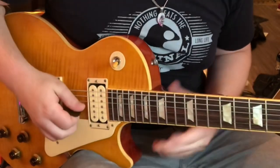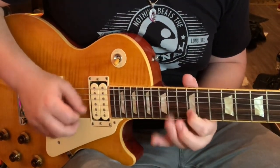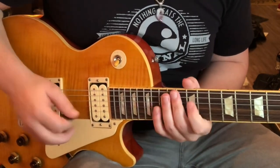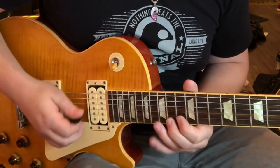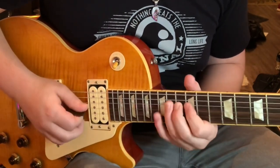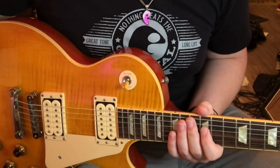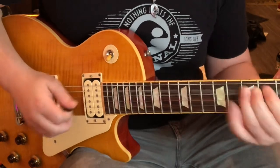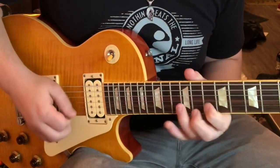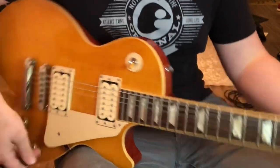What Joe Bonamassa does — instead of going that way, that motion is really awkward, so what we do is we add this note right there and it makes it super easy. It also adds a little bit of flavor; it's a really cool sounding note. So try that out.